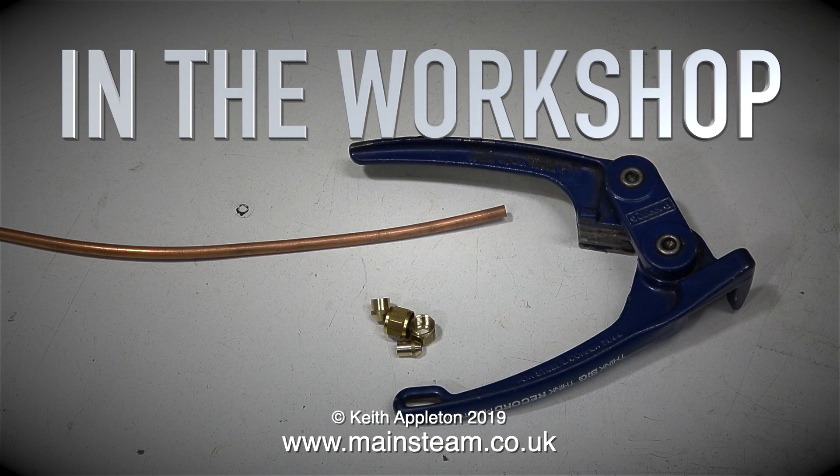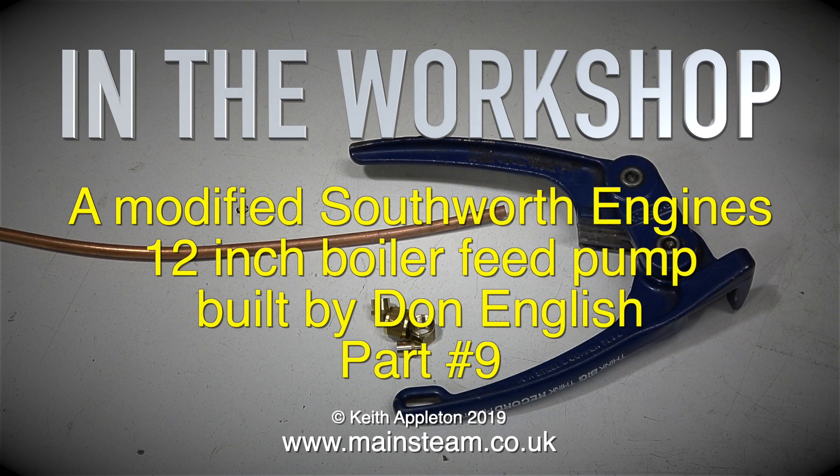In the workshop, a modified Southworth Engines 12-inch boiler feed pump, built by Don English, part 9.